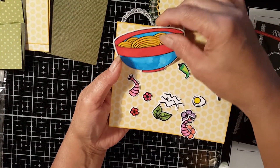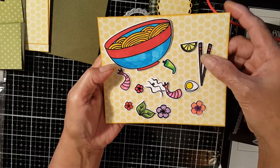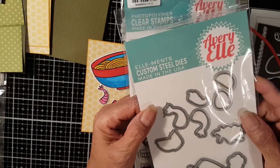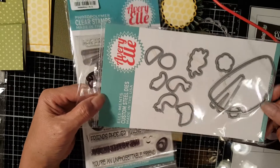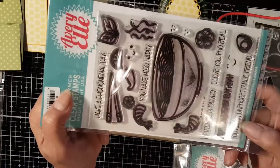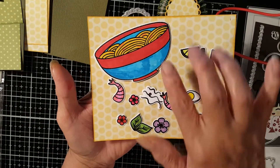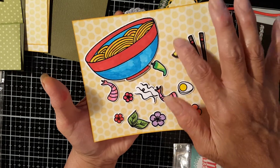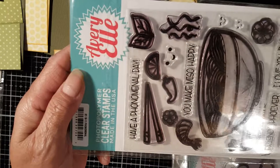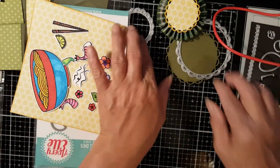I already prepared these pieces — I die cut them and colored them. This particular die cut came from this die; it's from Avery Elle, a very old one I purchased a long time ago. This is the corresponding die for these die cuts, and from the clear stamps I used for these pieces you get a bowl, a shrimp, an egg, chopsticks, lemon, some leaves, some flowers, and even the steam — all from this particular clear stamp.